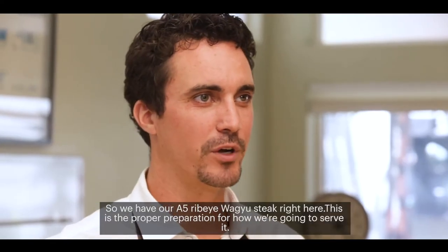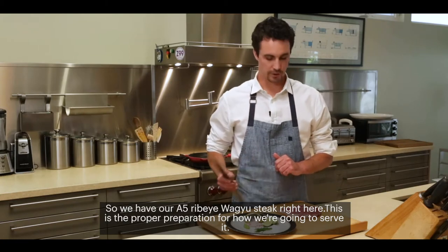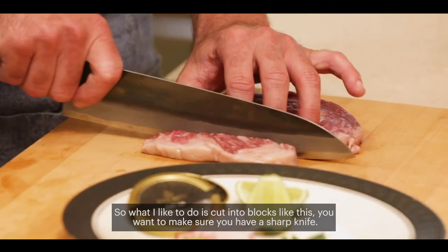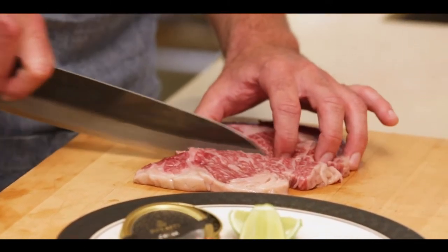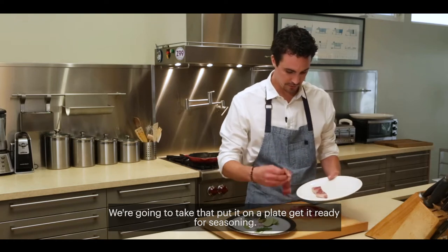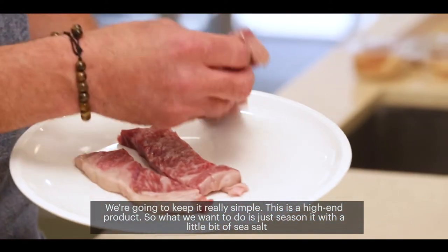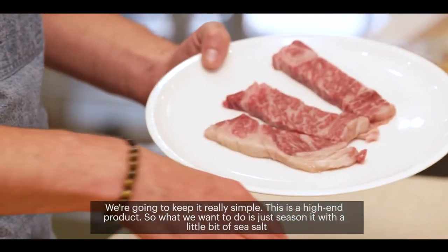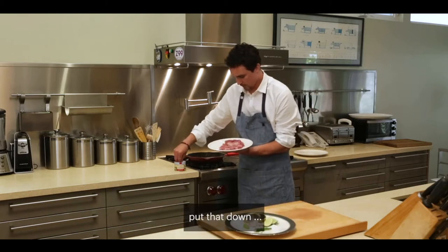So we have our A5 ribeye Wagyu steak right here. This is the proper preparation for how we're going to serve it. What I like to do is cut it into blocks like this — make sure you have a sharp knife, long cuts like this. We're going to take that, put it on a plate, get it ready for seasoning. We're going to keep it really simple. This is a high-end product, so we just season it with a little bit of sea salt. Lightly season it because they're thin pieces of meat.